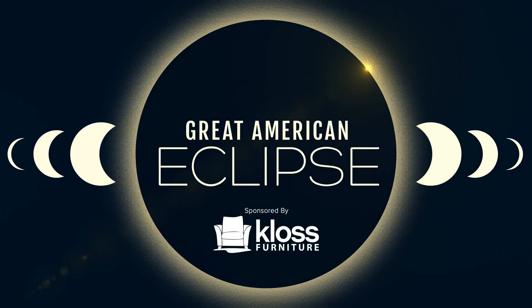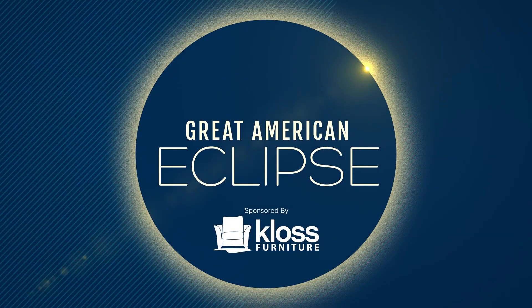We are just hours away now from the solar eclipse, when millions are going to look directly at the sun. So we want to make sure that you know it's done safely. Our Sydney Stallworth is live for us this morning inside the planetarium with how you can watch without glasses.